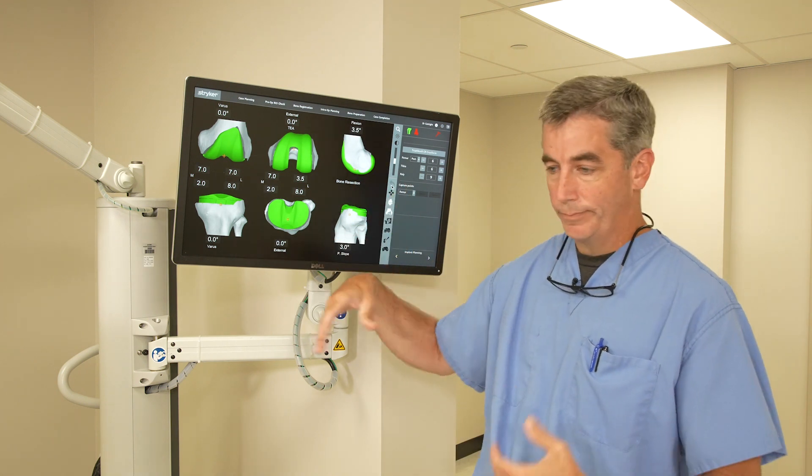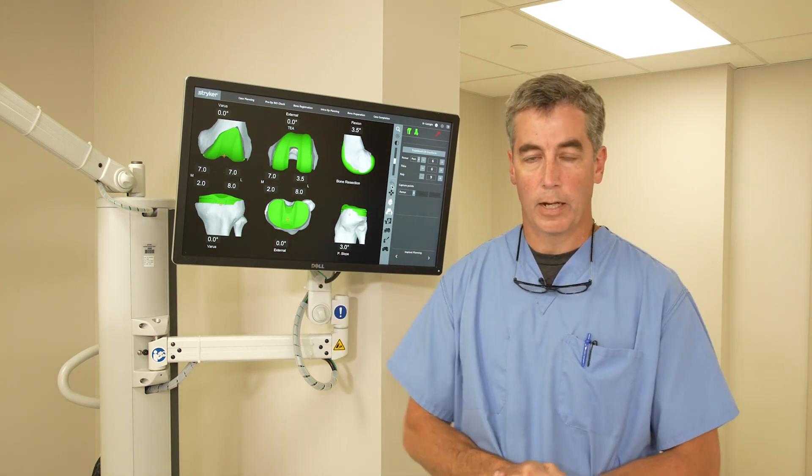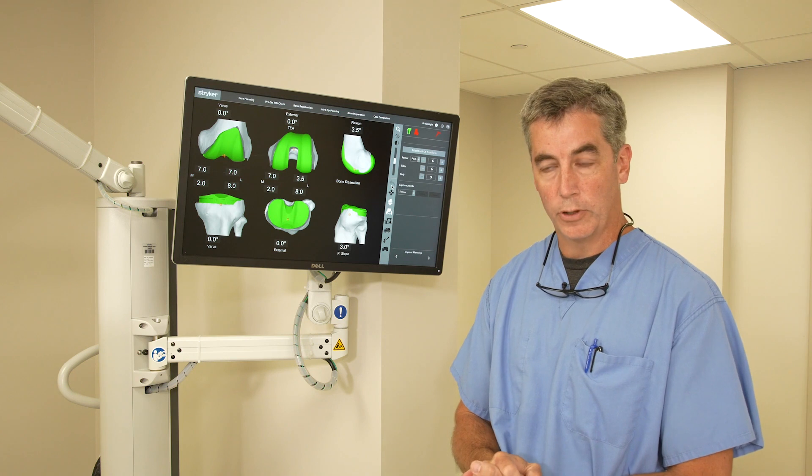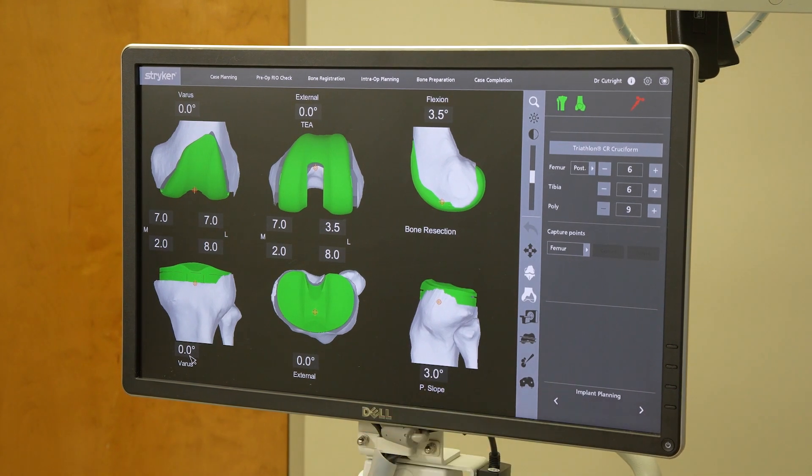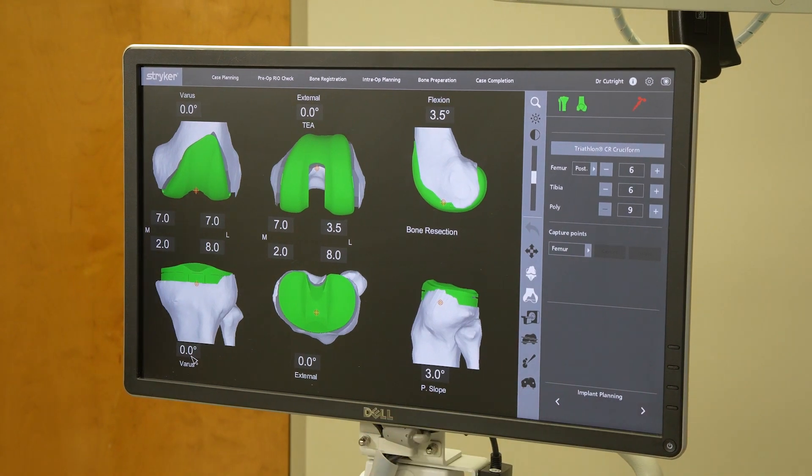So once we've done that, the patient comes in and we get them ready for surgery. Next I want to show you the components of the robot. This is the computer where the rep controls the robot — which part of the surgery we're working on, which cuts of the bone we're working on, and that sort of thing.